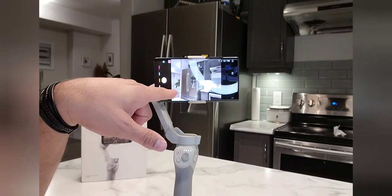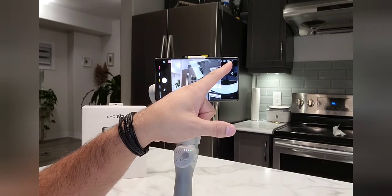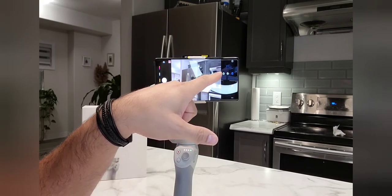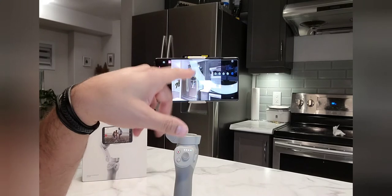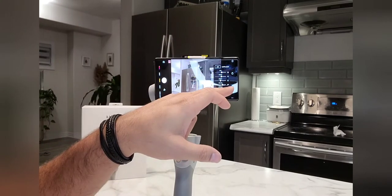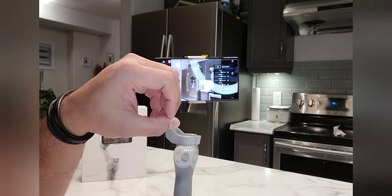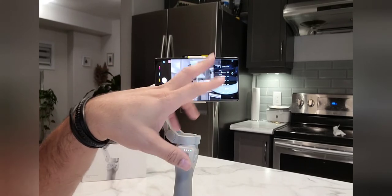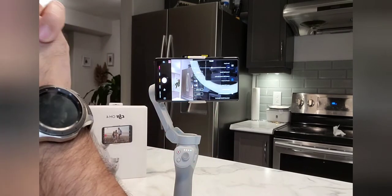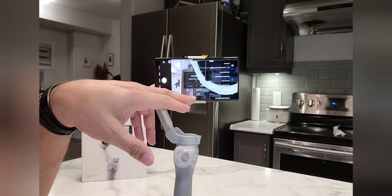Now we are all set to go. I will show you the timer settings — you can set it to 3 seconds, 5 seconds, or 7 seconds for video clips. I keep the camera mostly on auto so that brightness, lighting, smoothness, and stabilization are automatic. When I go into the camera settings, I will auto calibrate the gimbal.